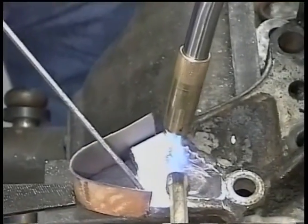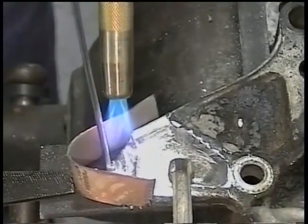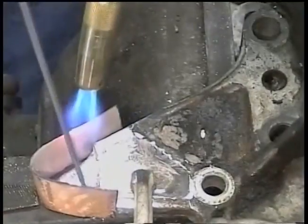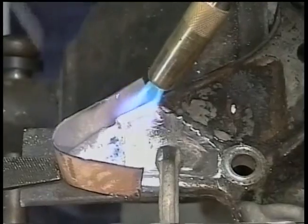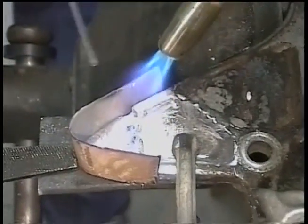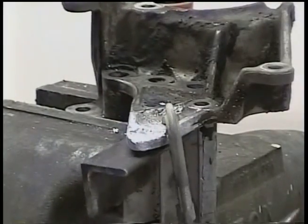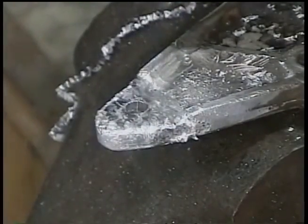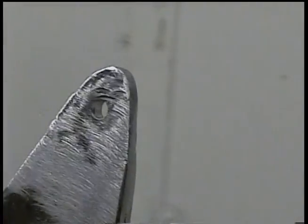A new ear can be built in just minutes that is much stronger than the original. Steel is used to form a mold in the shape of the ear to be rebuilt. After the part is tinned, just fill up the mold and let cool. A new hole is drilled and it is now ready for use. As you can see, the aluminum will break, but not the repair itself.